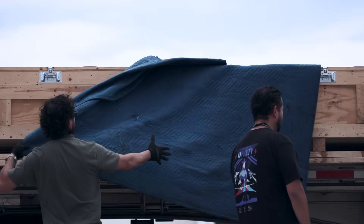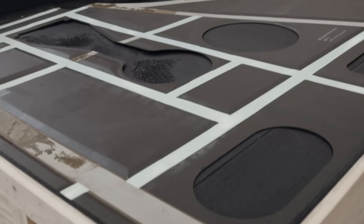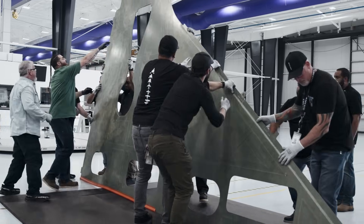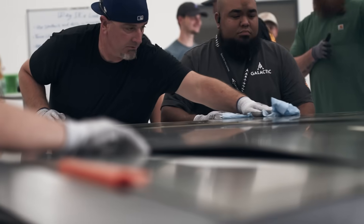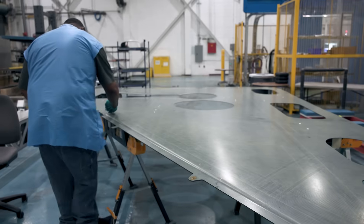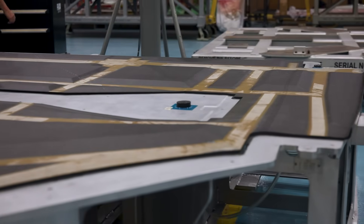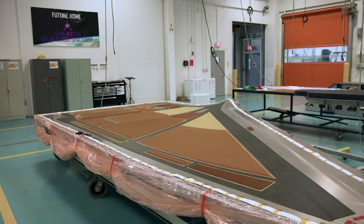At number eight, two of the wing skins have arrived at our spaceship factory. These massive skins are the outer surfaces of the spaceship wing, created from our strong, heat-resistant BMI carbon composite to withstand repeated reentry into the Earth's atmosphere. The next set of wing skins are already being made in Carbon's Georgia facility and will soon be joining their counterparts in the factory.